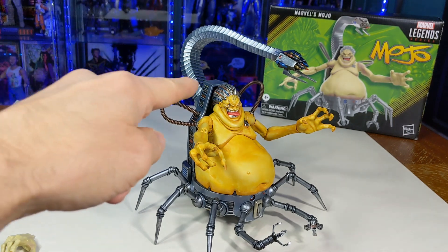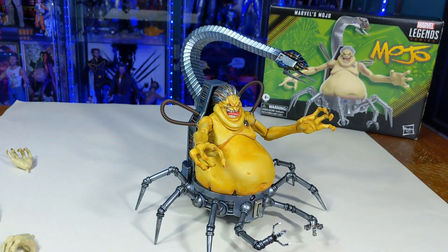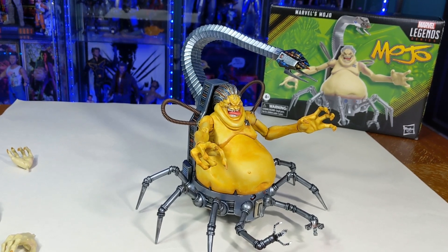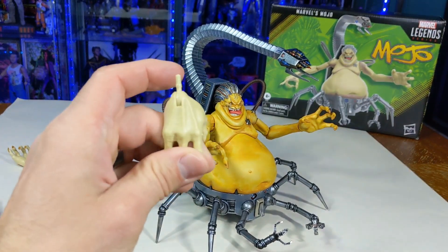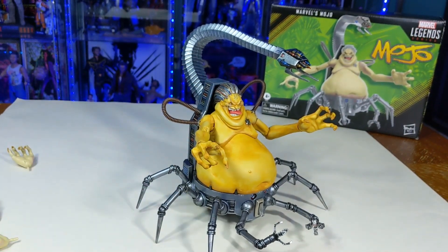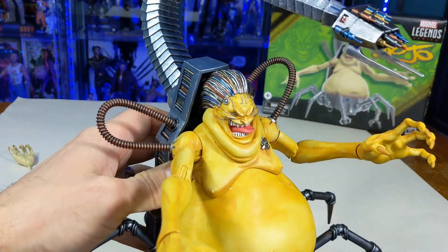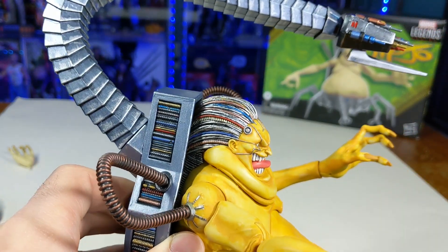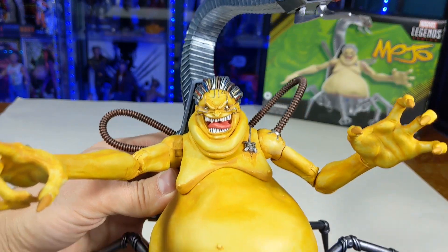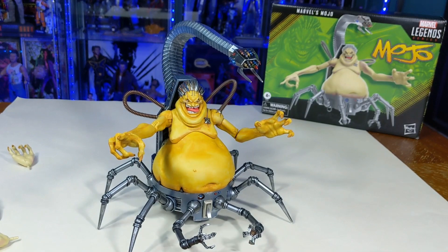Tell me what you guys think. I didn't go crazy with the red and the blue in his hair — let me know what you think. Do you like the liver spot look? Do you like the skin tone better? Should he have more bright red and blue in his head wire hair? Or is this alright? Anyway, have a good one guys, talk to you later.